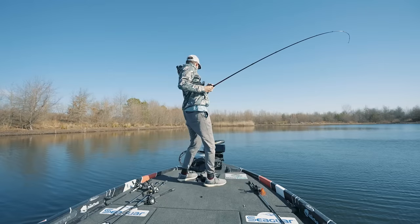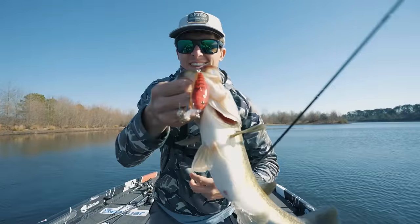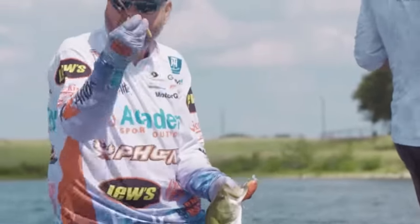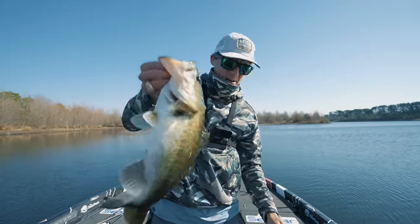There's one — power pull down! We found a little school of them. Beautiful — we love it when they eat the Hybrid Hunter. Hackney is right: with every one of these Hybrid Hunters they sell, they want to sell a pair of pliers, because that's what it's going to take to get the hooks out — even for just the skin-hooked ones I need the pliers almost every time.